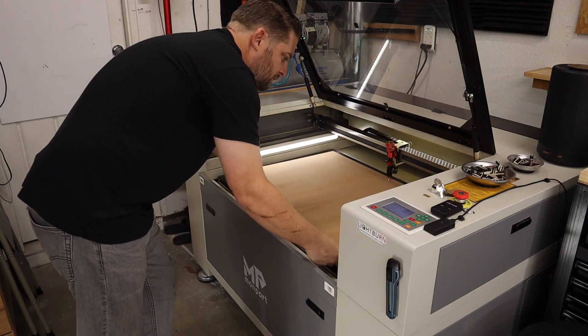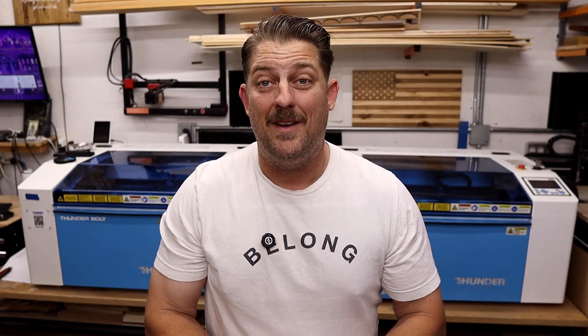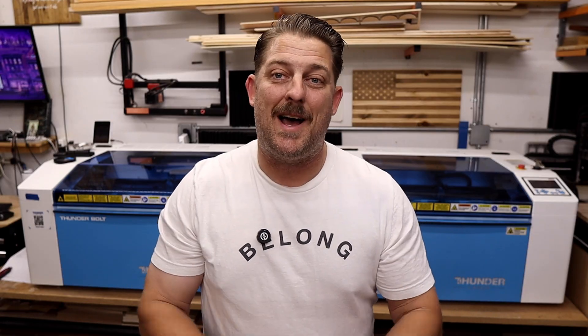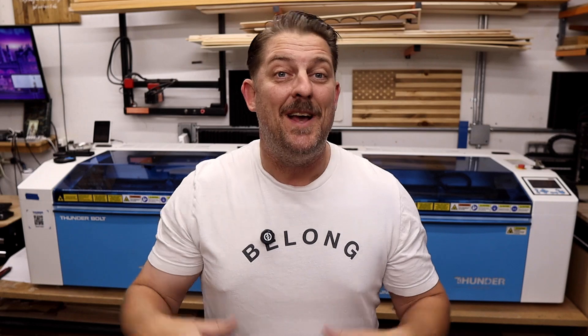I want to share a bit of my own journey, because I've been exactly where many of you are right now. When I first started, I was on a tight budget. I bought a hobby-level CO2 laser because it was what I could afford, and honestly, it was a great way to get started. I've even made an entire video series using that budget machine, and I said a lot of good things about it, because for where I was at the time it served its purpose very well. I absolutely encourage you to check those out — I stand by what I said in those reviews because they were honest reflections of my experience at that time.